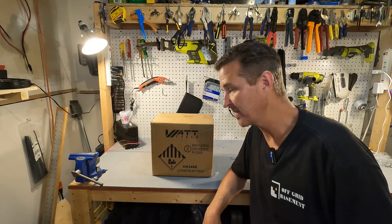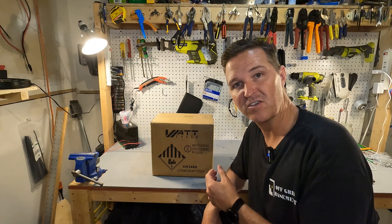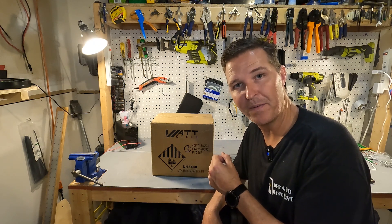Hello everyone and welcome back to the channel. Today WattCycle sent me a 12-volt battery to check out. So let's go ahead and open it up and see what we have.